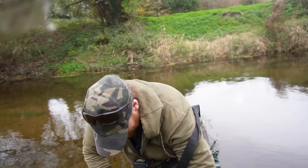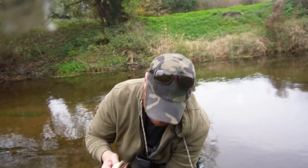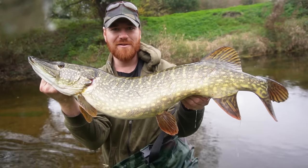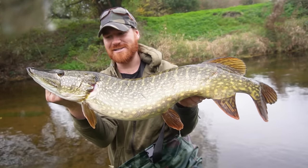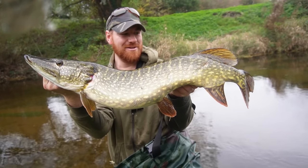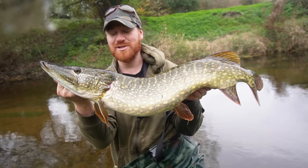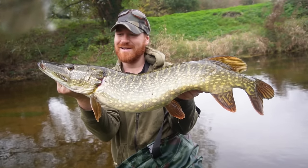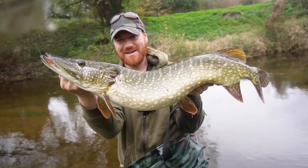Look at it from the other side so you can see how big his belly is - look at that bulging belly, full of probably chub and perch. There are quite a few nice sized perch out this way - that's probably what these nice sized pike are feasting on. Absolutely beautiful fish. I can't believe I didn't bring any scales - I was just pottering down the river with the fly rod just to see if I could christen it and get a few pike, and it's turning into an absolutely wicked session. Let's get this one rested and get it back.